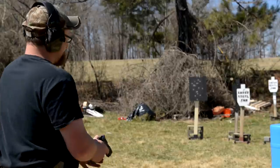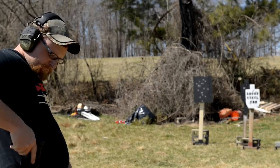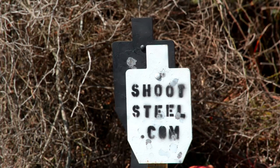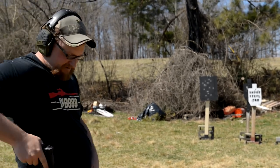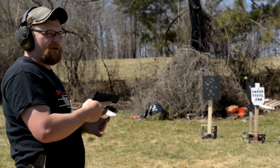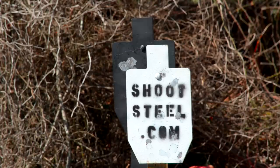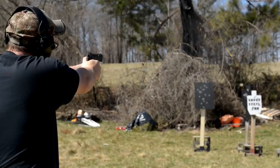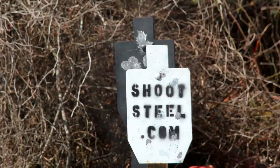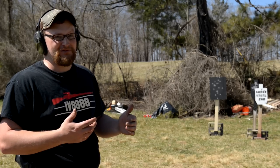I'm going to draw the gun and see if I can do it in double action from the holster. Not bad — she ain't dead yet. I'm feeling brave, let's go for a head shot. That puts them right in there. If you do your part, this pistol definitely slings them in there.